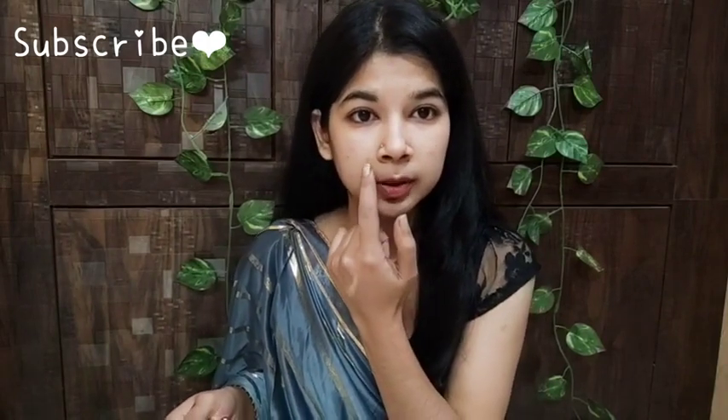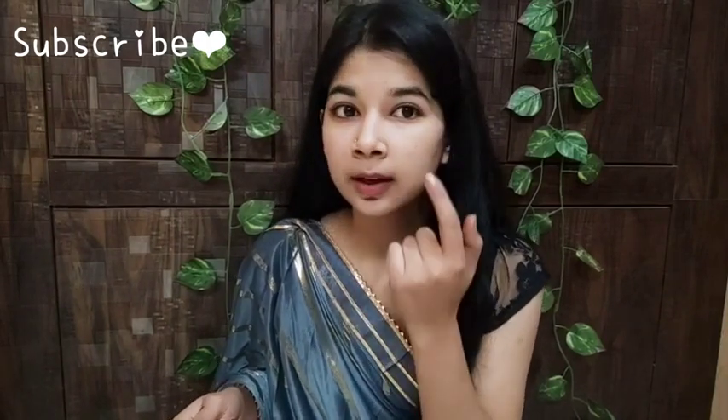First of all, we are going to do our color correction. For that you will use a yellow color shade from the palette. You can see here there are some spots on my face, so I will do the color correction first. You can see these spots clearly.